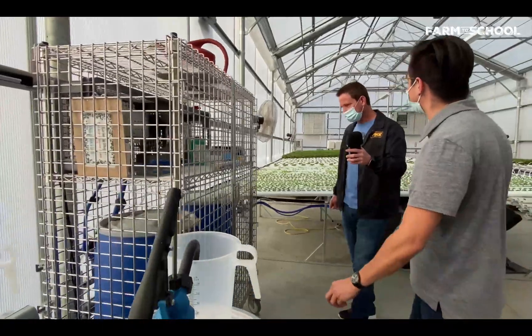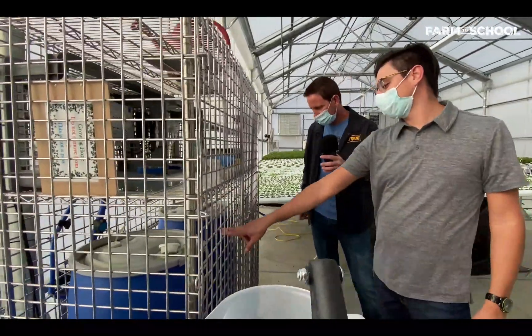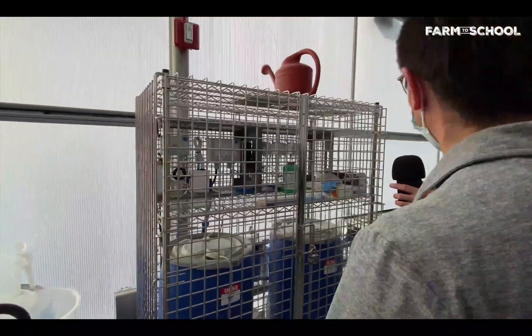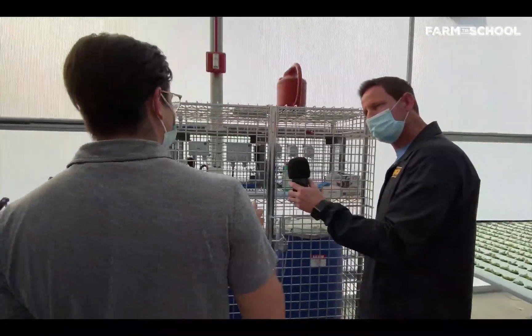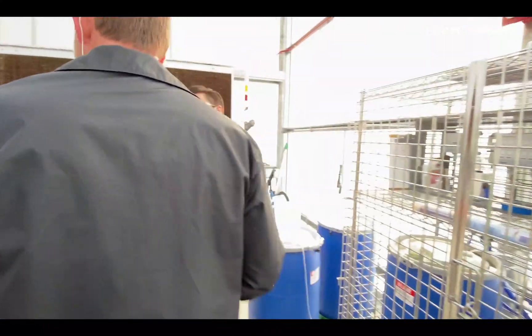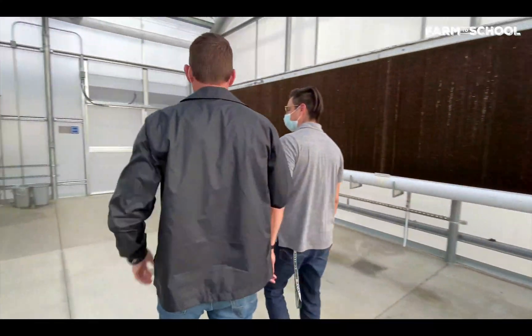These cages in the barrels — I mentioned nutrients earlier. These barrels contain Part A and Part B of the nutrient solution that goes into the water. That's actually what the plants need to grow — the vitamins and minerals they need. Very specific diet!